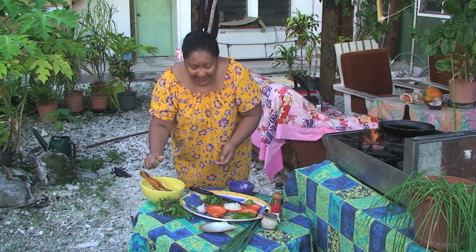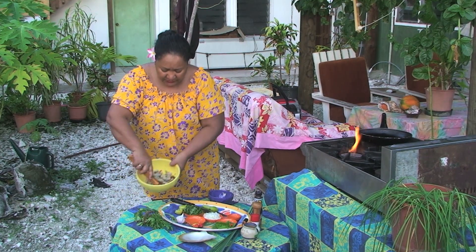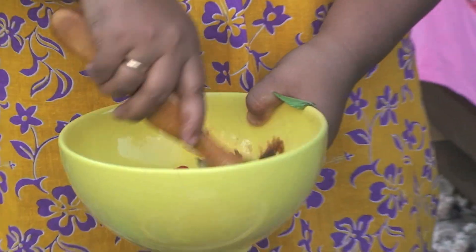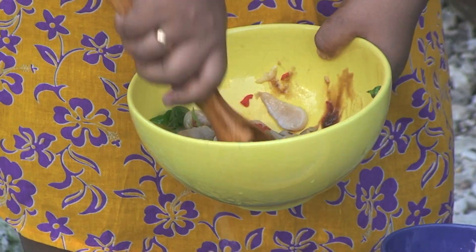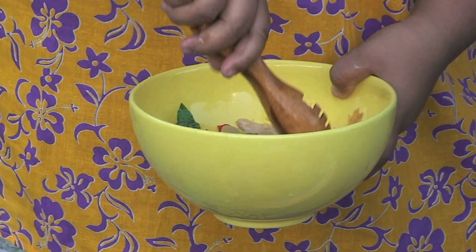The marinade reacts very quickly, and what I'm doing is just tossing it around, turning it around, so you've got a blend of the sour and the sweet. Leave it like so for about five to ten minutes. The pearl meat will go very, very white.